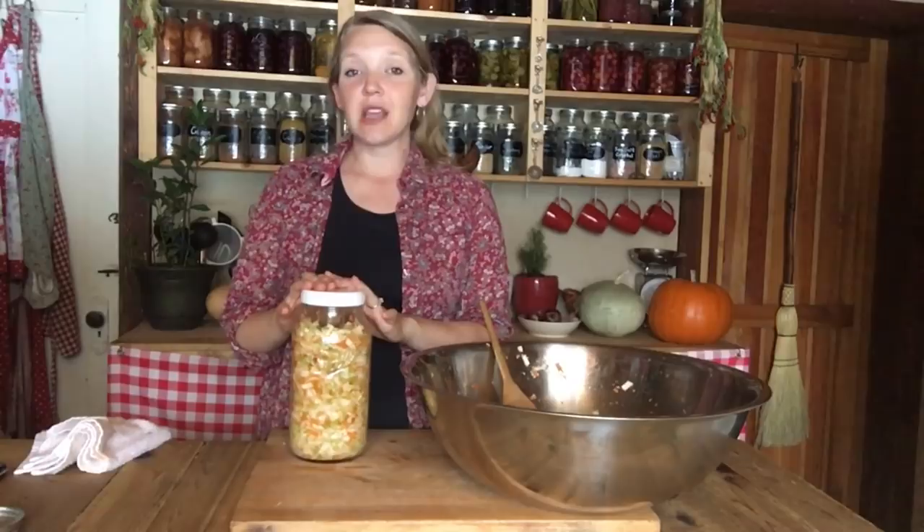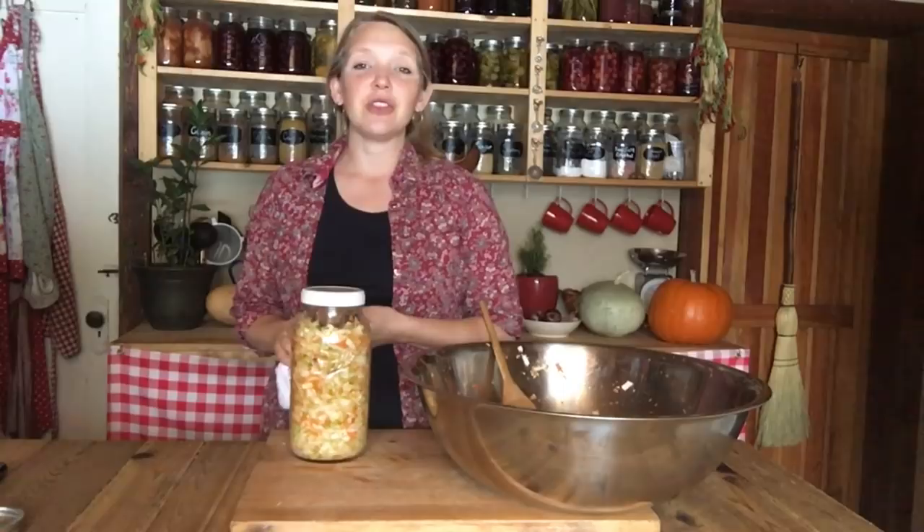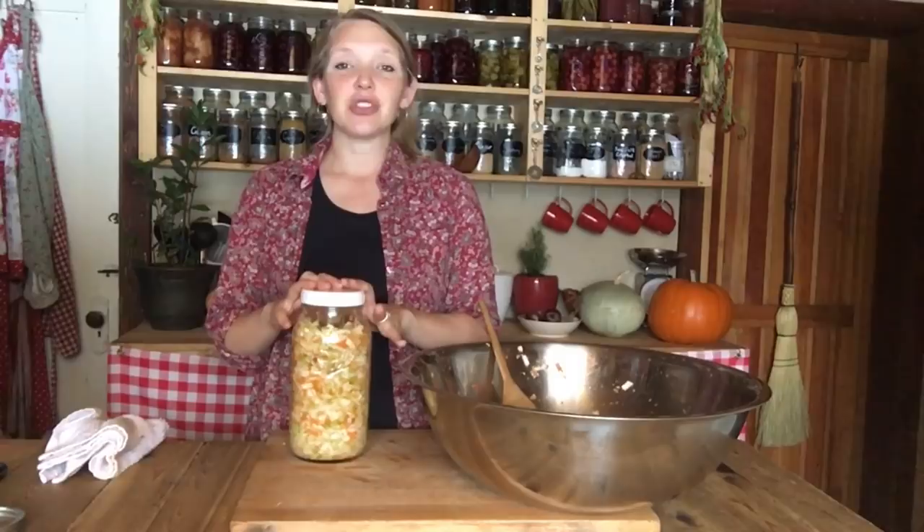The next time you make it, maybe try two days and see how that goes. Eventually your body gets to where it is craving the goodness of the probiotics, the enzymes, the acids, and all the wonderful things in a lacto-fermented food. You really start to crave it — it just starts to taste good all of a sudden. But you do need to go ahead and get it into your system a couple of times for that to happen.